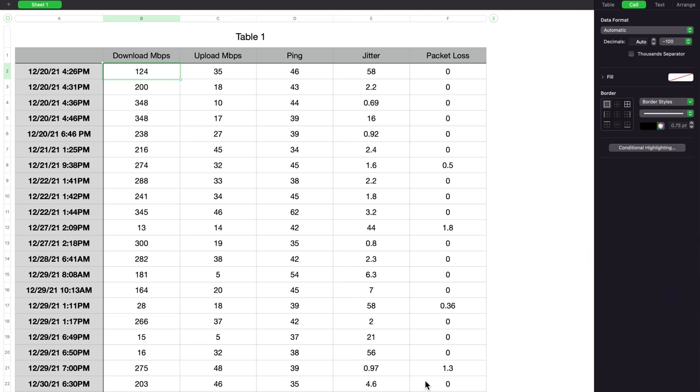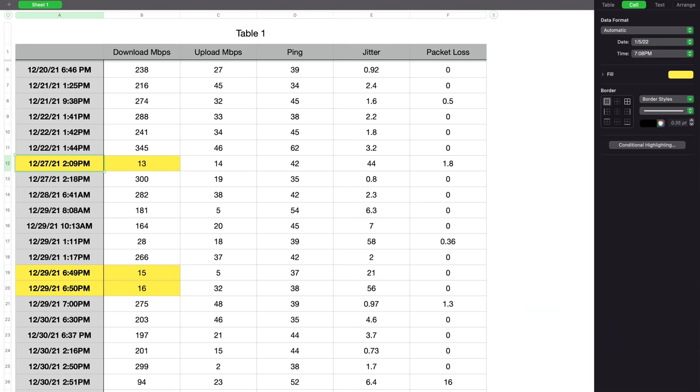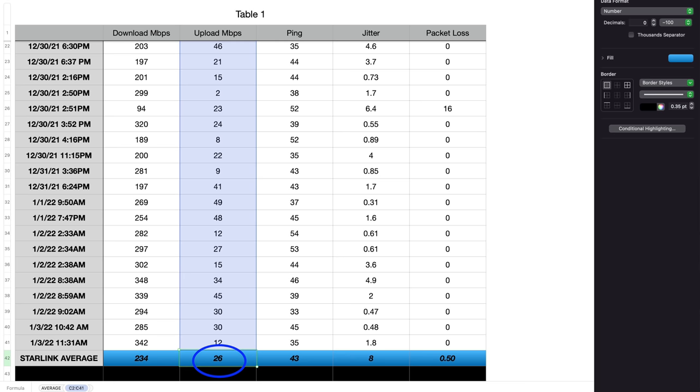We charted 40 speed tests over the past two weeks. The average download speed was 234 megabits per second. The low was 13 — those low numbers only came through a couple of times — and the high was 348, with a lot more high numbers than low numbers. The upload average was 26, with a low of 2 and a high of 48, which is not really great for upload — more on the line of a cell phone.